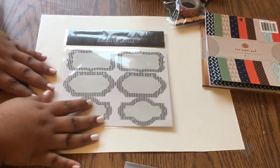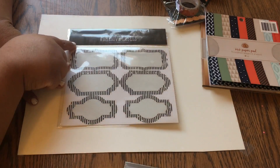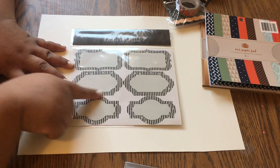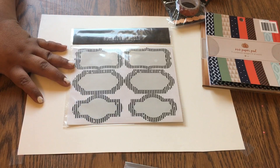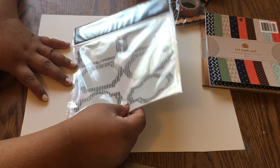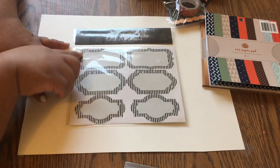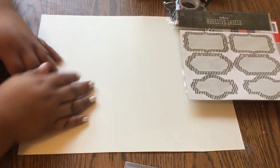I got these adhesive labels — I believe it comes with 12, so two sheets. This was with the Halloween section but I feel like you could use them for something else too — it's not strictly Halloween. They have like a worn-out, paint-chipped look. Really cute.